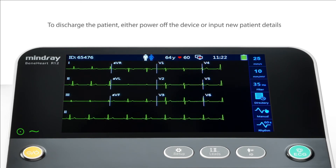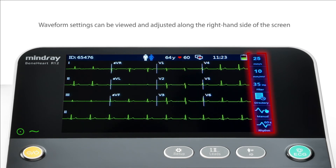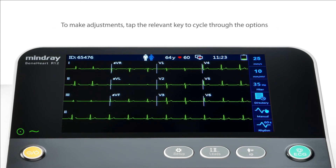To discharge the patient, either power off the device or input new patient details. Waveform settings can be viewed and adjusted along the right-hand side of the screen. To make adjustments, simply tap the relevant key to cycle through the options.